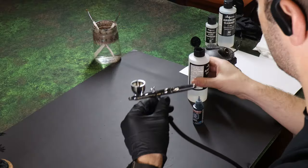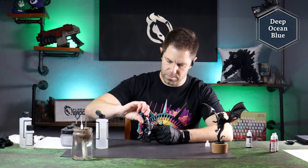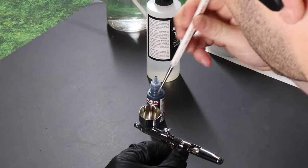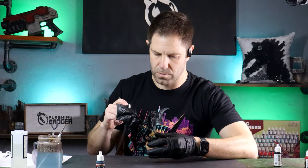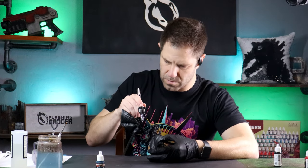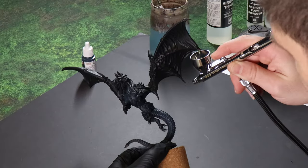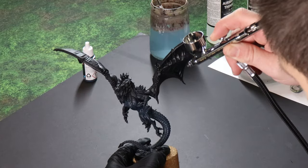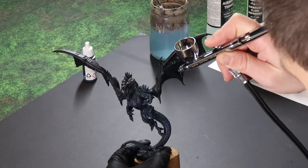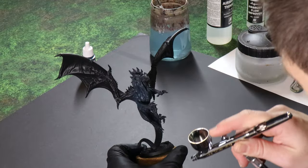Airbrushing is where we begin after a light prime, and when I use a colour I'll pop it up here in the corner of the screen so that you can paint along. The paint set actually comes with this dragon model, so if you go all out and treat yourself, you can paint the same model as well. I'm starting with a dark blue, and yes I'm cheating by using the airbrush, but this is simply saving me time. You can still paint these on as a base coat, but my advice is to use a large enough brush so that you aren't sitting there all day.